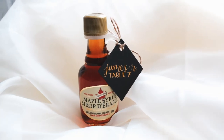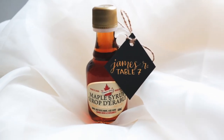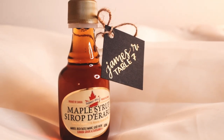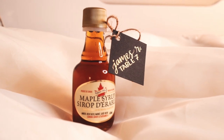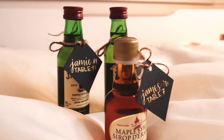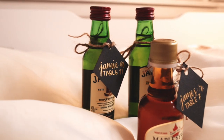And if alcohol isn't your thing, do little mini syrup bottles — I think this is a cute option as well. Enjoy these mini syrup bottles with a cute place card on them. It really shows that these tags are very versatile and can be used on any object.